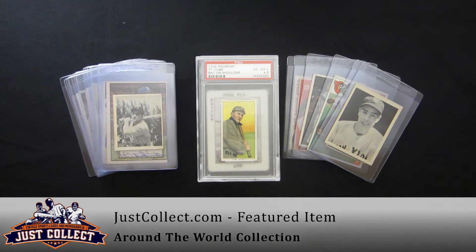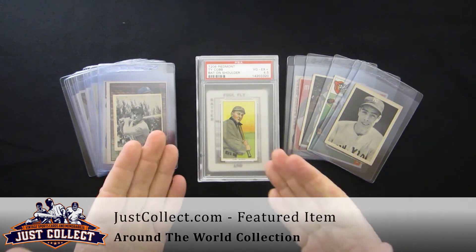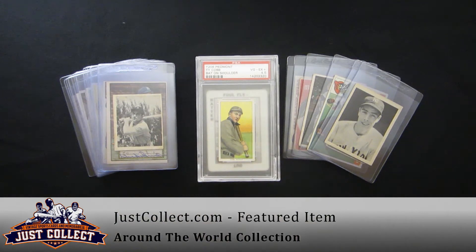Hi, and welcome to JustCollect.com. Thanks for joining us today. We have a portion of a collection that we recently bought here. The collection starts basically in the early 1900s, ran up until the early 1970s.